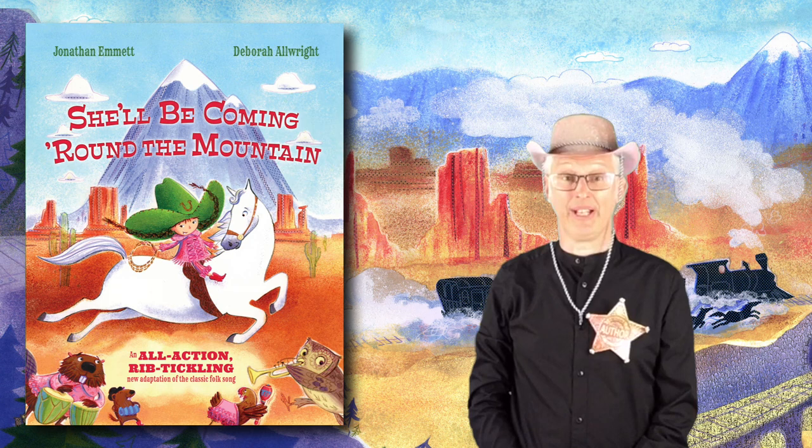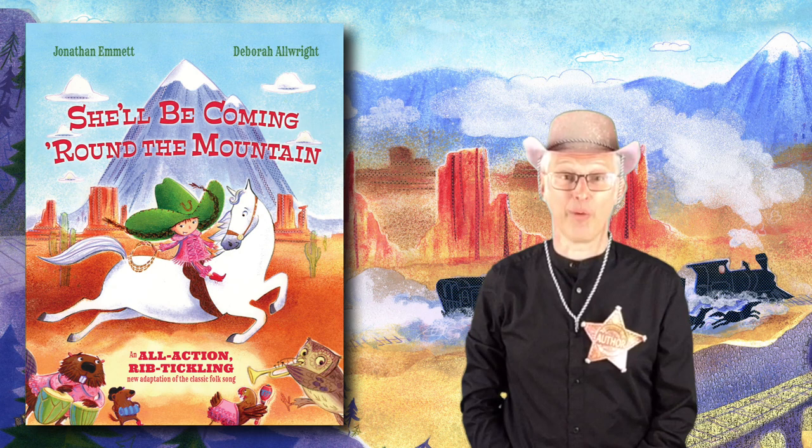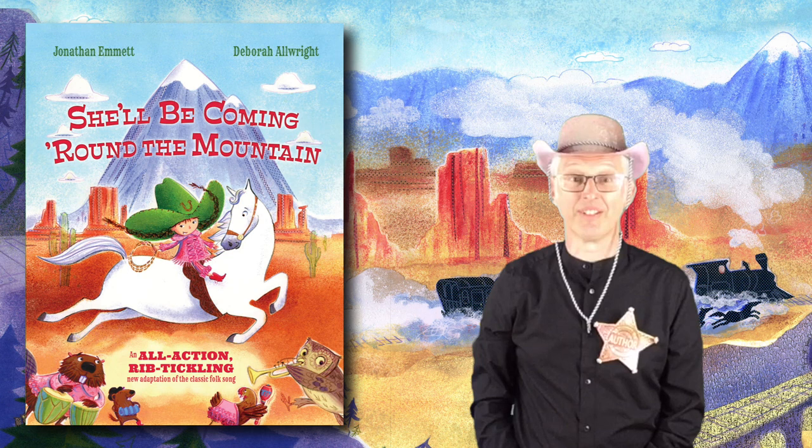In the next verse, Bonnie is dancing across the rooftops, and as she does it she shouts 'yee-hah' and is swinging a lasso across her head. So when you get to that verse I want you to do this. Yee-hah! Let's do it again. Yee-hah!